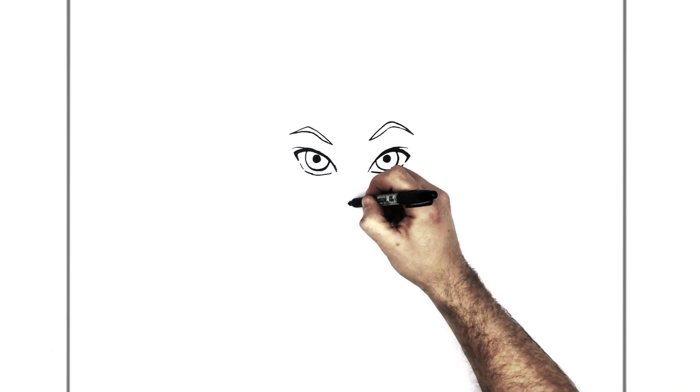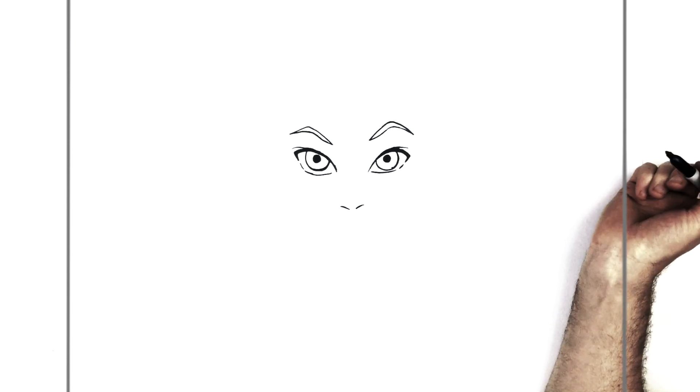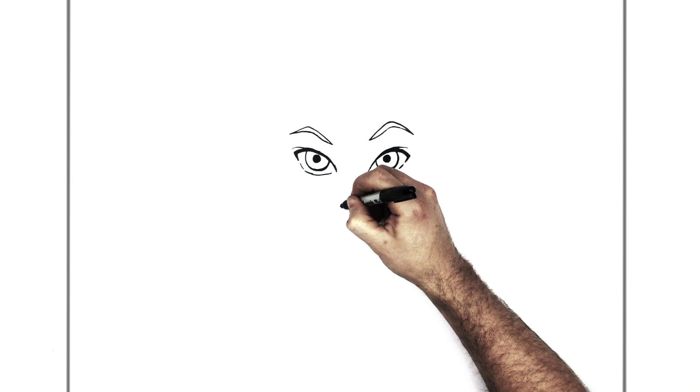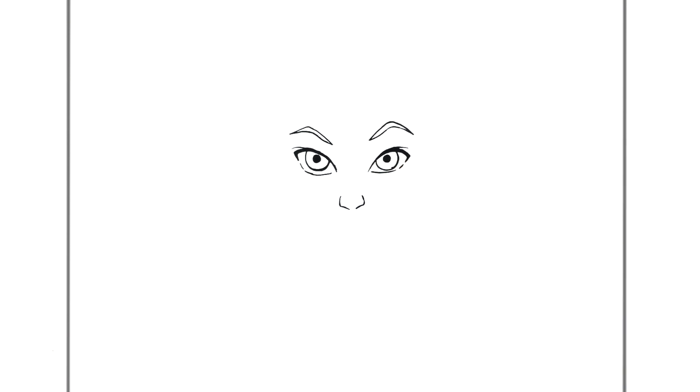We'll go down and do his nose. Pretty simple — he's got two nostrils, just there. And then the sides of his nose come up around the side here.